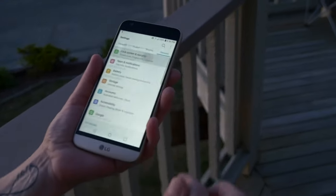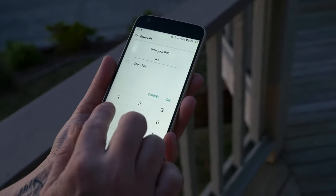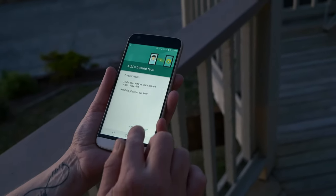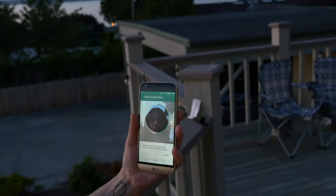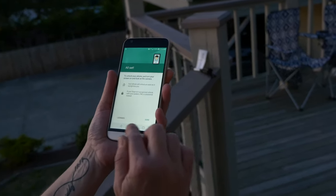To do this demo we have a helpful assistant register trusted face. They go into Settings > General, then Smart Lock — they do have to enter their PIN code — and here you can see Trusted Face. They go ahead and set up trusted face by entering their face, and just like that they've set up their face to register with the phone.